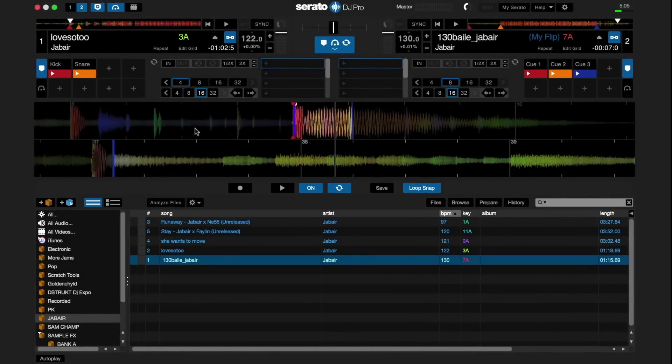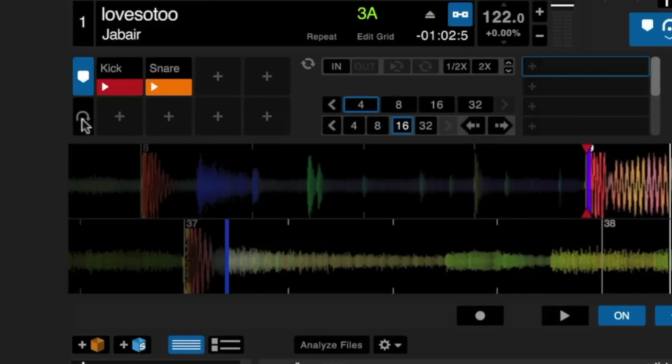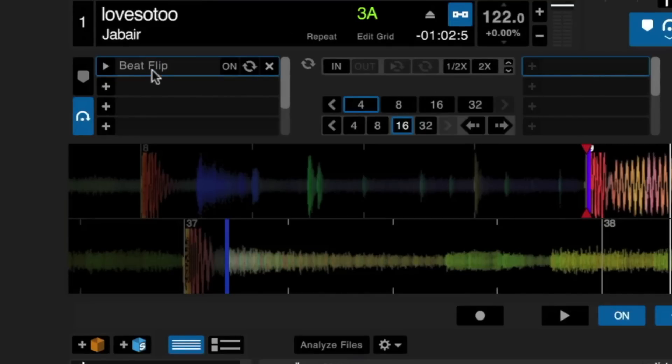Once you record a flip, you can save and name it in the Flip tab. You can save up to six flips per track. Flip saves to the metadata of your track, so you can easily create great flips and then share that file with a collaborator and they'll be able to use your flips.